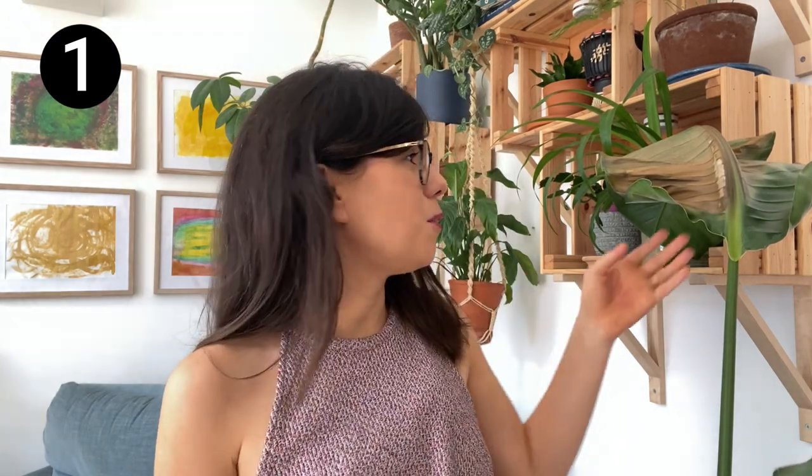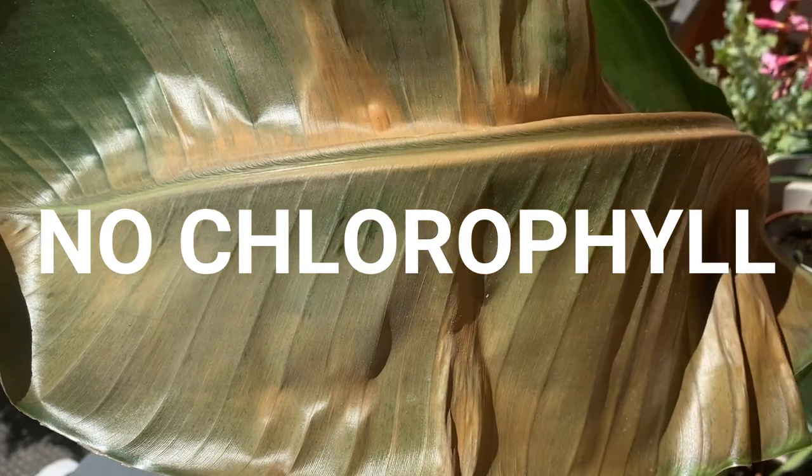On top of that, if your Strelitzia has these brown spots on the leaves, that shows you she's not going to have much chlorophyll in the leaves, and therefore she won't be able to absorb and convert sufficient light to use for growth. So we don't want to put her in a dark spot — just make sure she's out of direct sunlight.